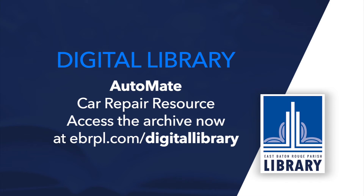To check out AutoMate, head over to the digital library page at ebrpl.com. Thanks, Adam. This new database helps round out our car and truck repair collection, and it's especially easy to use. I really appreciate seeing the estimate of how long a repair should take, even if I'm not going to fix it myself. This helps me be a much smarter consumer when I actually do take it to the shop.